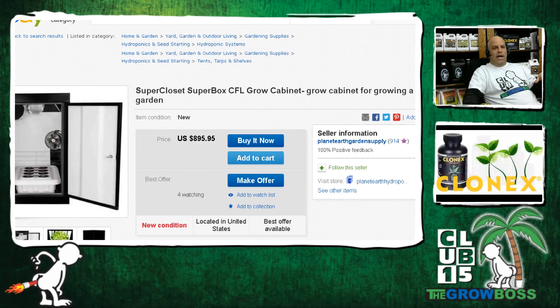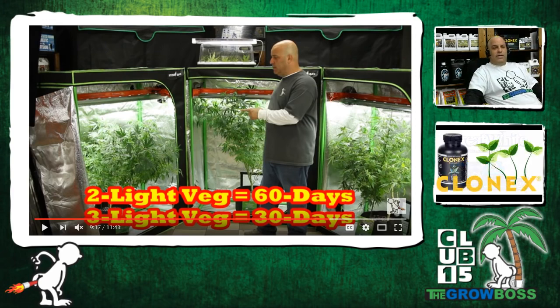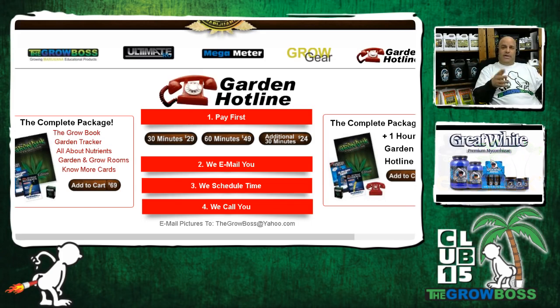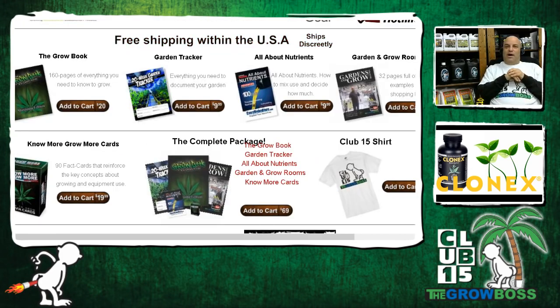When you could buy two or three tents like the ones in my videos — for $100 a tent, $200 a light — the probability of you having success increases. And of course if you have any questions or want to talk more, you can go to the garden hotline where you can call me directly. It's $49 an hour. You can email me pictures and I'll help you straighten out your garden. We've also got Club 15 t-shirts for those of you knocking it out of the park — on my website at thegrowboss.com.